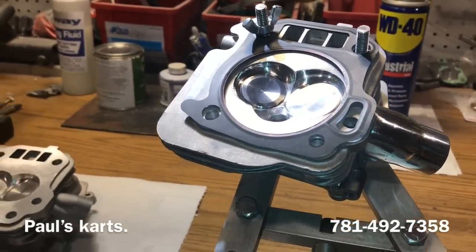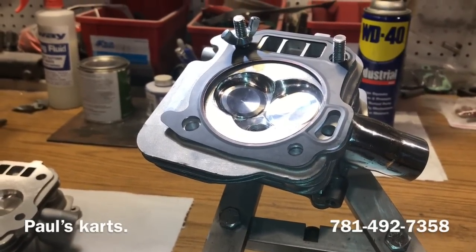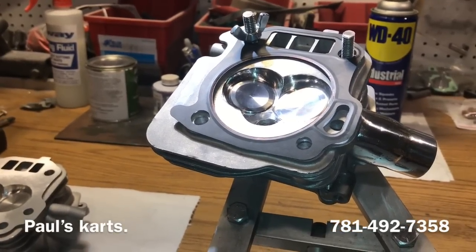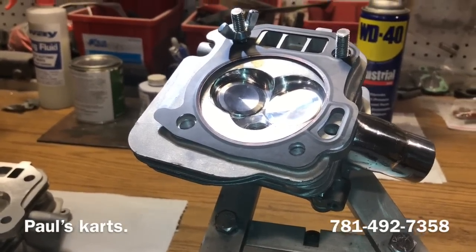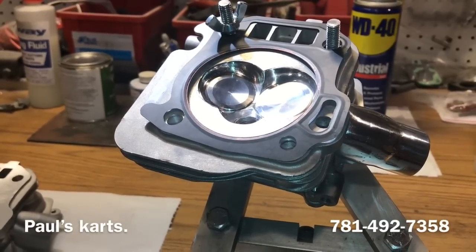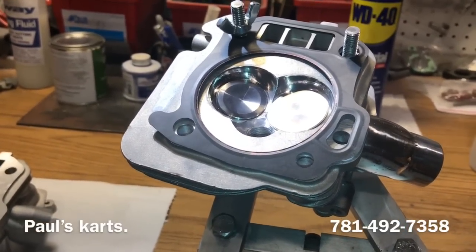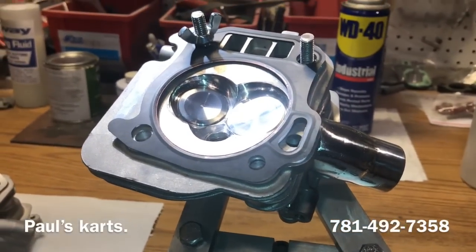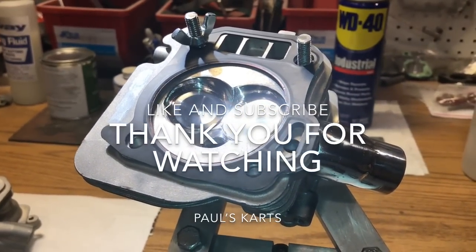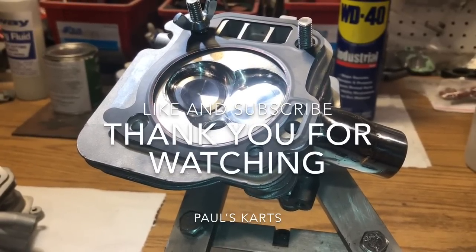I've also got some welded heads on there for about $150 — great starter heads. If you want to put a big valve welded head together, give me a call. If you want anything big valve, welded, ported, intake tubes, guides — all that stuff — call me. All that stuff is customized. This has been a look at the type of builds we've got going on right now. Until next time, Paul from Paul's Carts, 781-492-7358 — have a good day, guys.